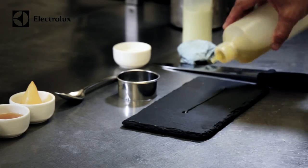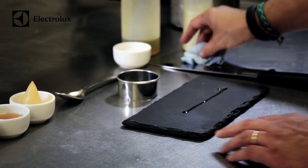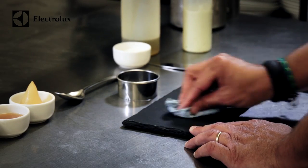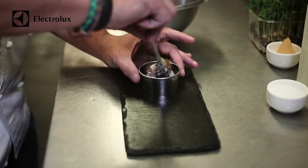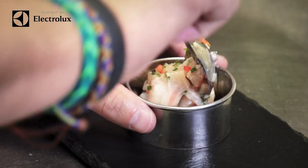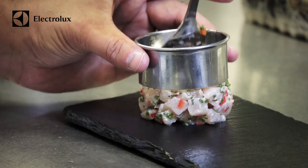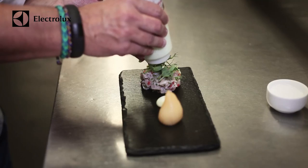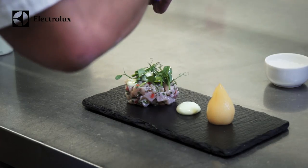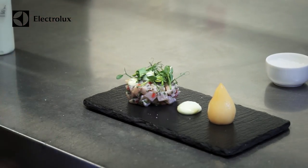To plate it we use a black slate, which contrasts the colors really well. We lightly oil the slate, then we build the hamachi within a ring — if you didn't want to use a ring you just use a spoon and build it into a slight dome. We put three points of the wasabi mayonnaise onto the slate and then take the poached pear out of the syrup and sit it on there.